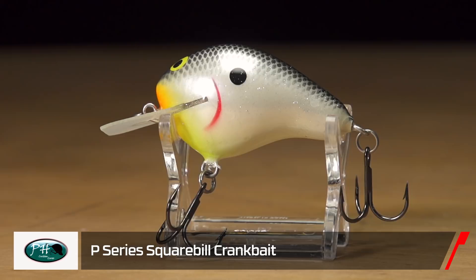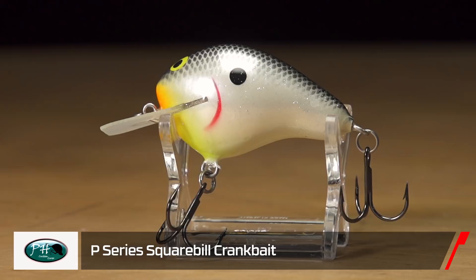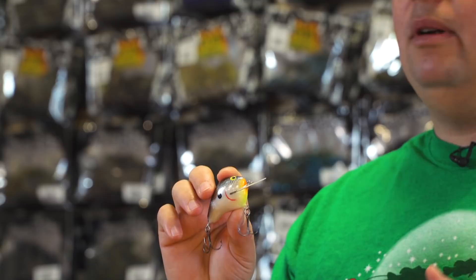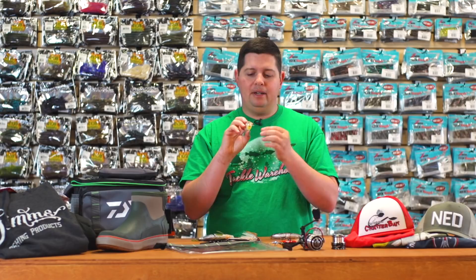Next up we got the P-series square bill crankbait. This is actually developed after the original Zoom WEC E-series crankbait — all the crankbait junkies know what I'm talking about. That crankbait is no longer made and people are selling them for 50 to 100 bucks on eBay. PH Customs got the body shape and bill down to replicate that bait. It's a large bulbous crankbait, so it's really buoyant, bounces off cover really well, and has that ultra wide square bill giving it an amazing wide hunting action.